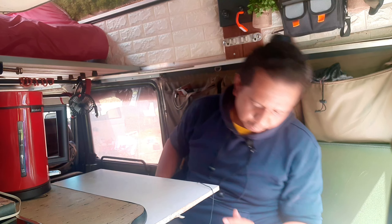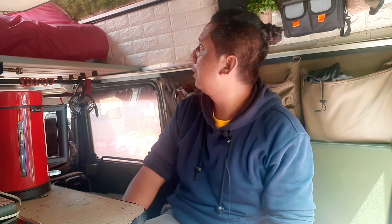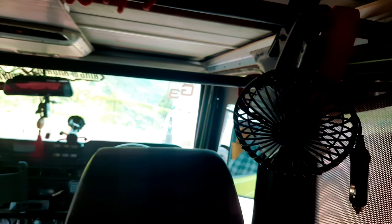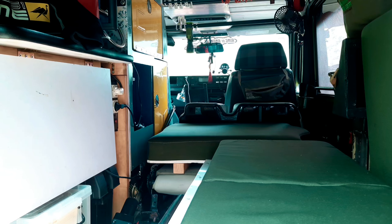Di bawahnya ada kompor yang bisa dikeluarkan. Dengan adanya pop top ini, ruangannya jadi lebih lega dan lebih luas. Ketika berdiri, kepala tidak menyentuh ke atas karena tingginya hampir 2 meter — sekitar 190 cm. Jadi nyaman sekali untuk bergerak di dalam kendaraan ini. Terdapat kipas angin di bagian bawah untuk membantu sirkulasi udara, dan juga ada roof TV untuk menonton acara yang diinginkan.